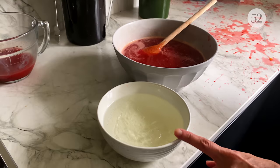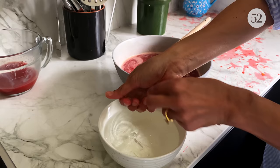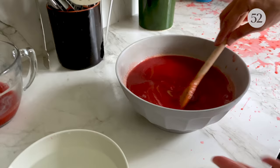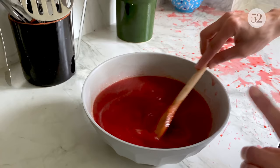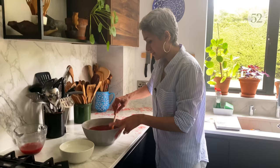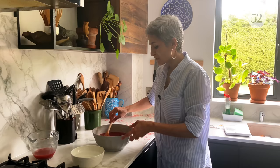In this leftover syrup I've got the soaked gelatin leaves — they are nice and soft now — so I'm just going to take them out, get rid of the excess water, and put them straight in here. With the heat of the syrup the gelatin will dissolve. Once it's all dissolved, this will go in the fridge — not to set completely, but just to cool down and begin to set.